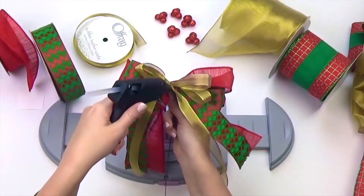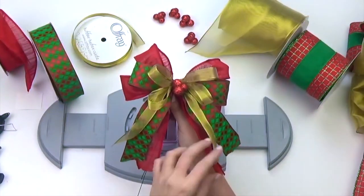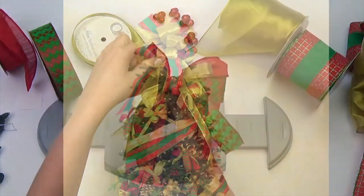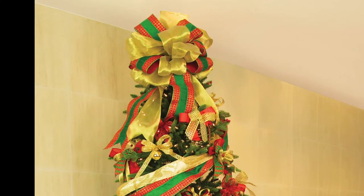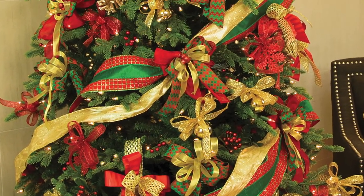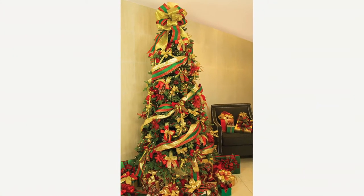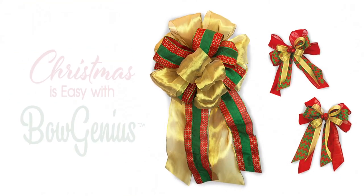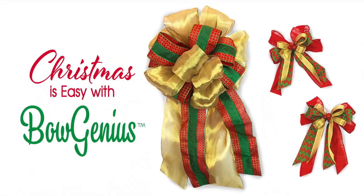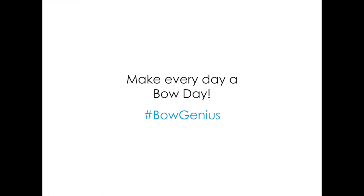We chose to add some floral berries to the center of our bow, but you can leave it without or add some other decorative elements such as a button, floral sprig, or candy cane. And remember, Christmas is easy with Bow Genius. We'll see you next time.